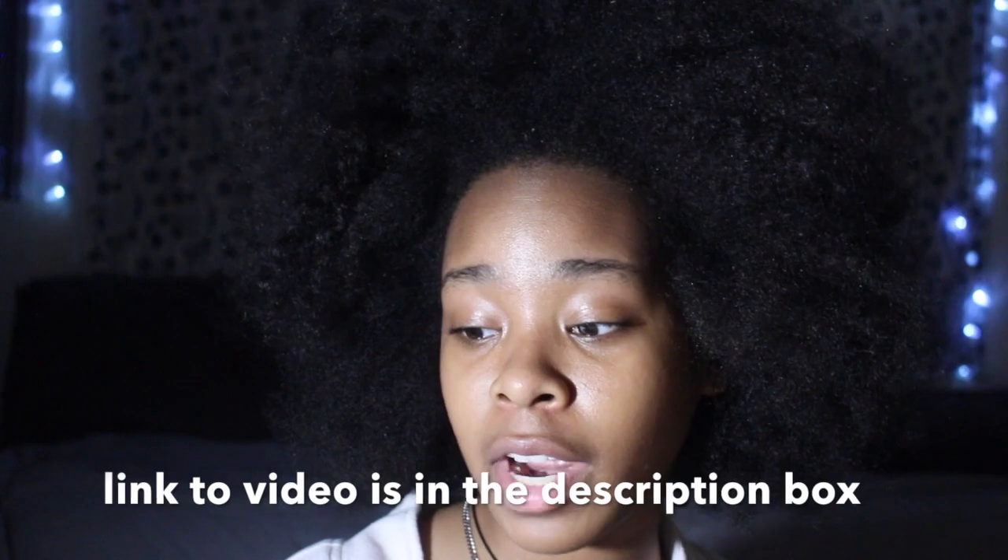Let me tell you the look I'm going for. So basically I was scrolling on Instagram and YouTube and I want to do like a mohawk kind of look. I found this girl — she's a small YouTuber. I love to support small YouTubers like myself — and her name is I Am Naturally Chic, and she did this hair tutorial called Natural Hair Bantu Knot Mohawk. That's the look I'm going for.